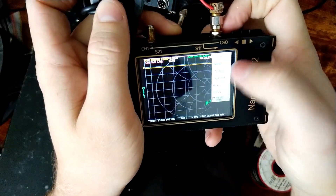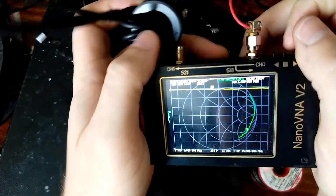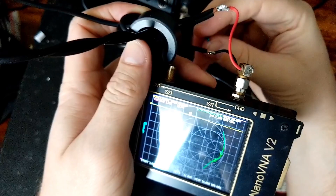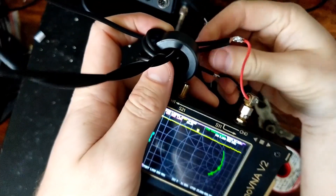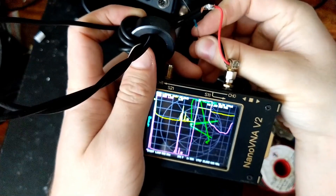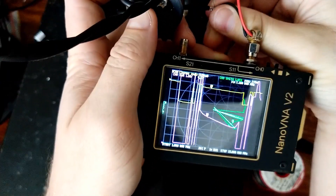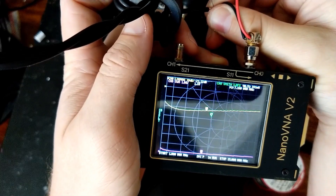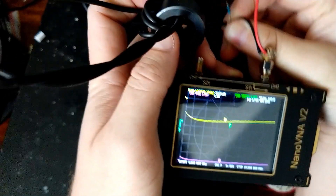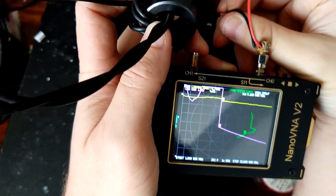We'll go to recall zero across the lower half of HF. We'll touch this onto our shield connection. We have a return loss of negative 20 and an SWR of 1.2 to 1.